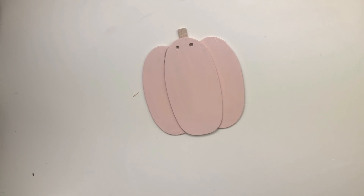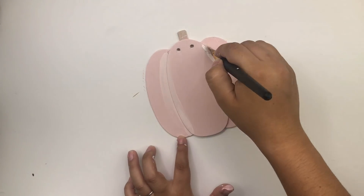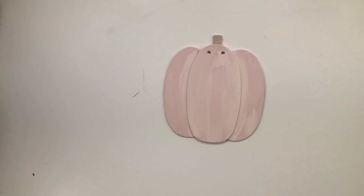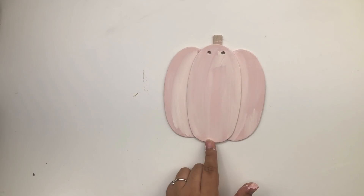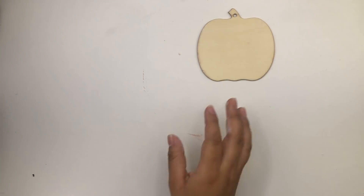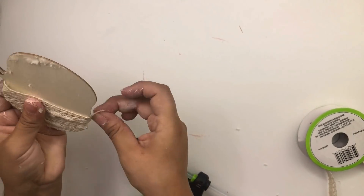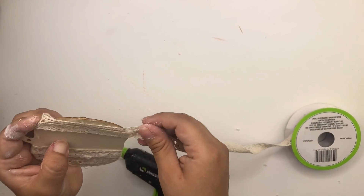Now I'm going to use this vanilla color to add more details to the pumpkin. I'm going to paint the stem using some brown paint. Now I'm going to work on another pumpkin — this little one I got from Dollar Tree last year. I'm going to use the Dollar Tree lace ribbon and I'm going to glue it all around the pumpkin.